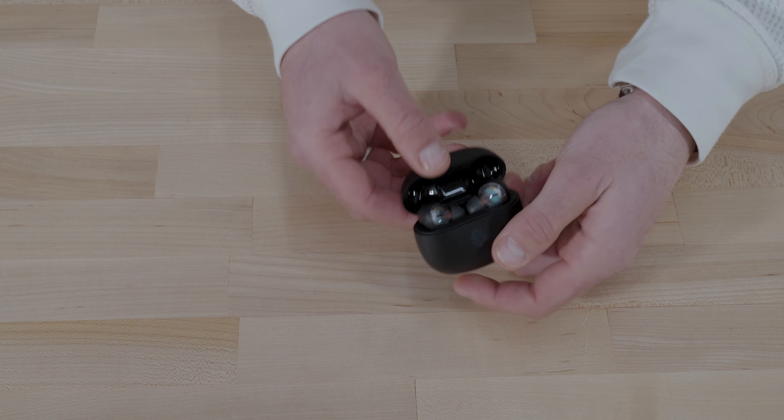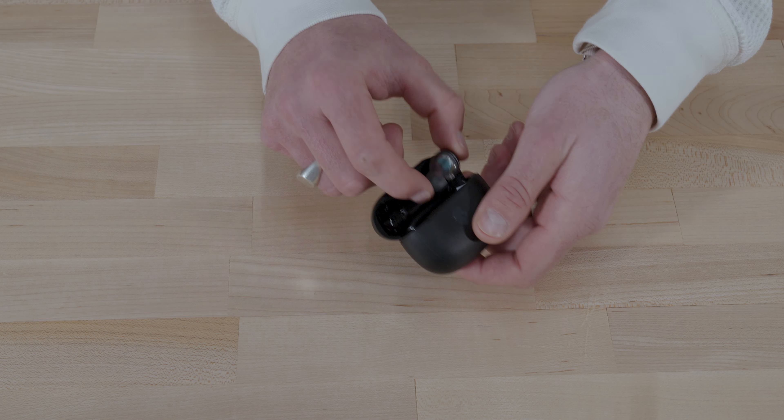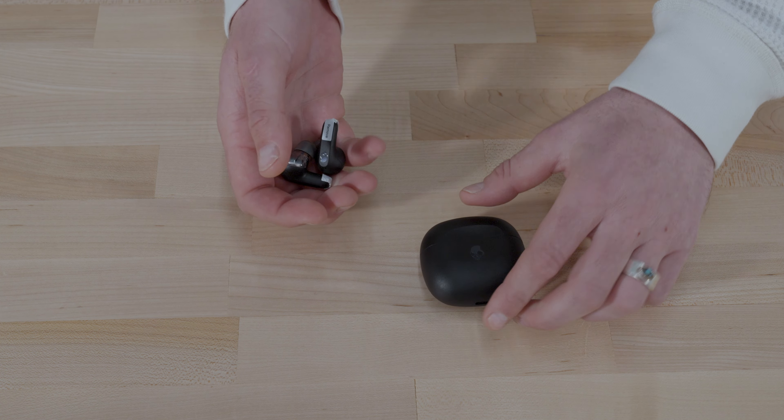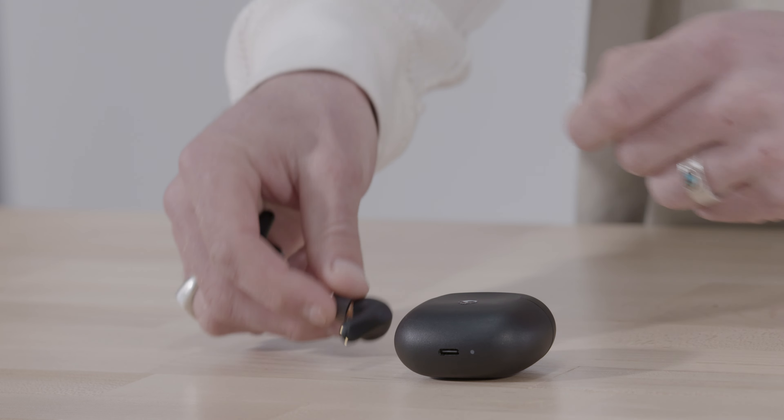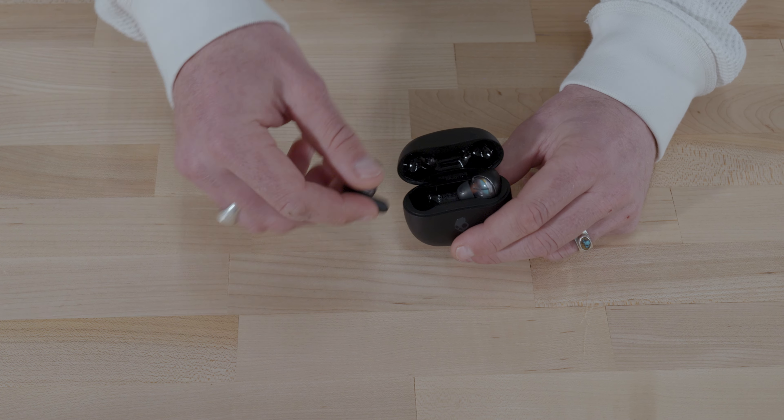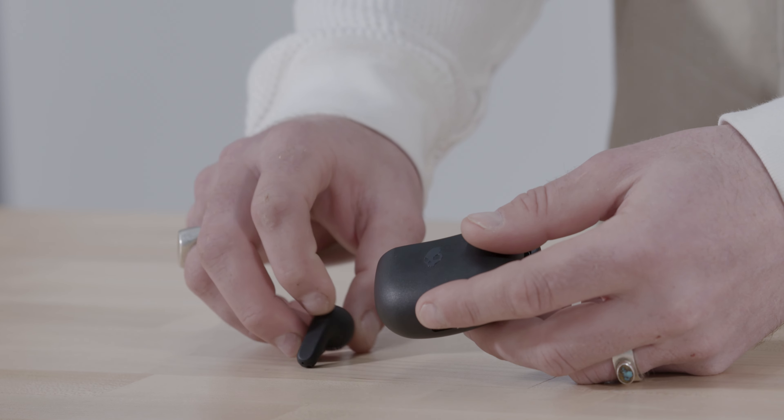To power Rail on for the first time, remove them from the charging case and peel the protective stickers off the charging points. Return the buds back to the case, then take them back out. Your earbuds will automatically turn on.